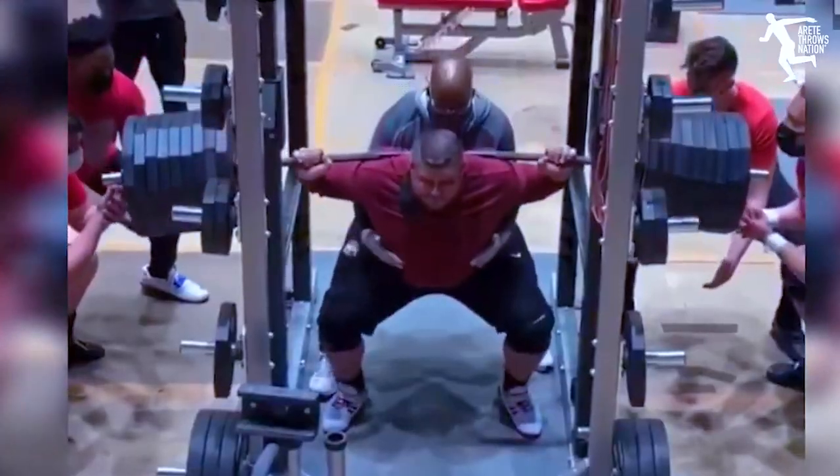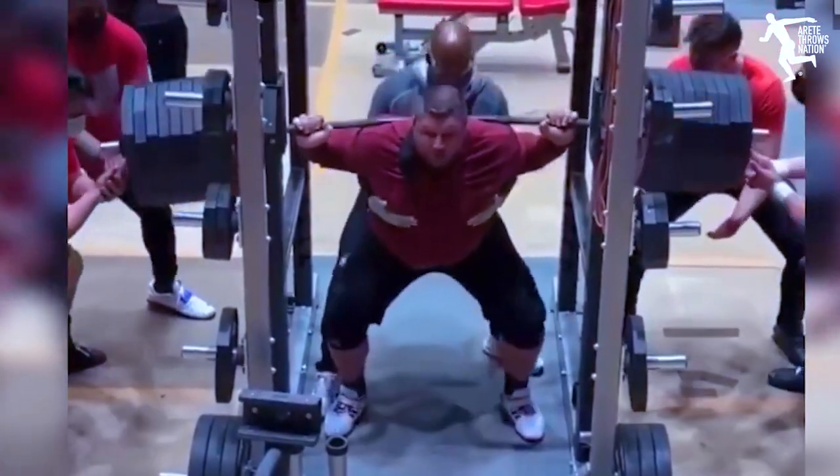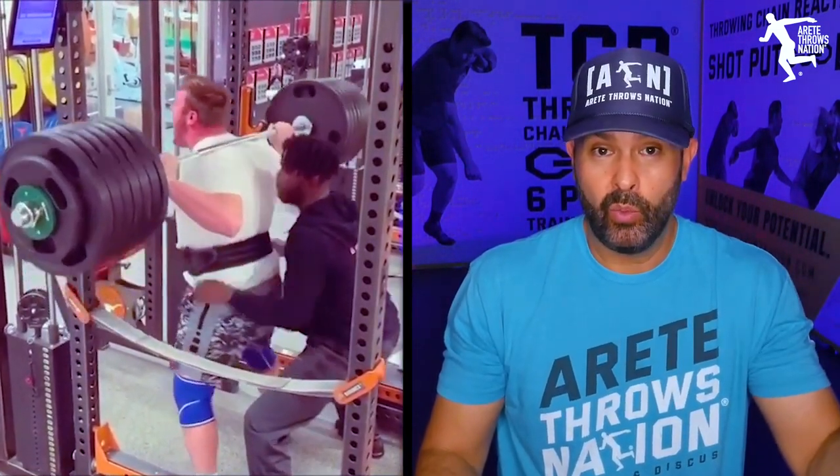One of the biggest problems I see with athletes when they're training in the off-season is they see these lifts — they see big things from elite throwers. A guy who's one of the best throwers in the NCAA or in the world putting up a really impressive squat is a great Instagram moment. But what you're not going to see — the stuff that's not super exciting — is all the accessory work these guys do.